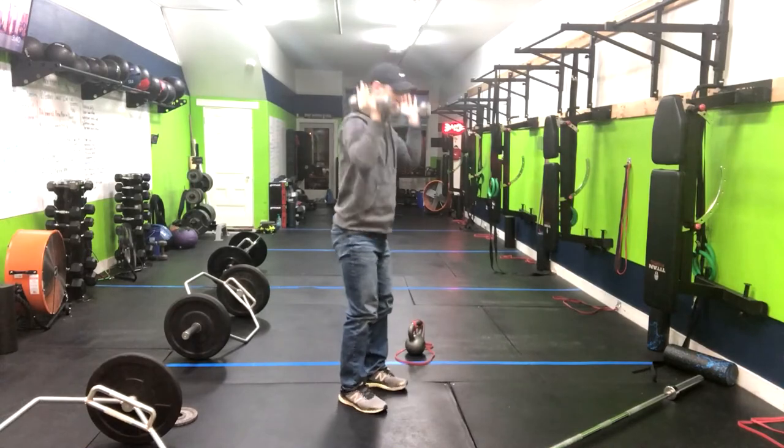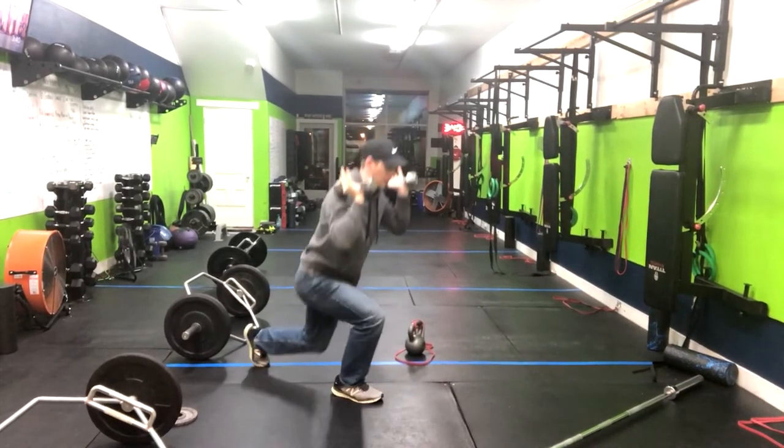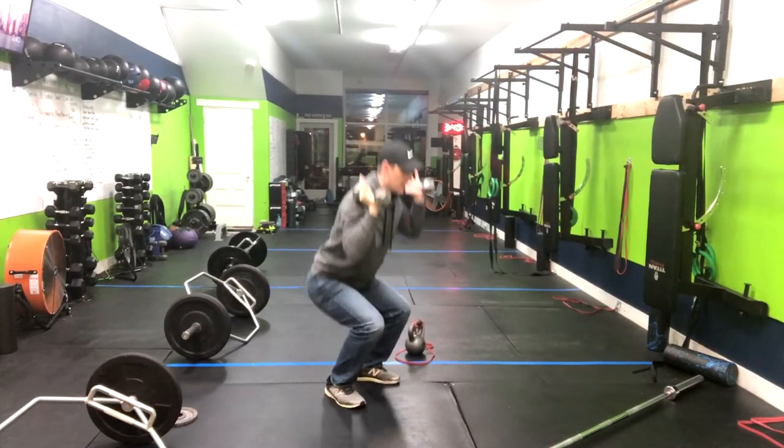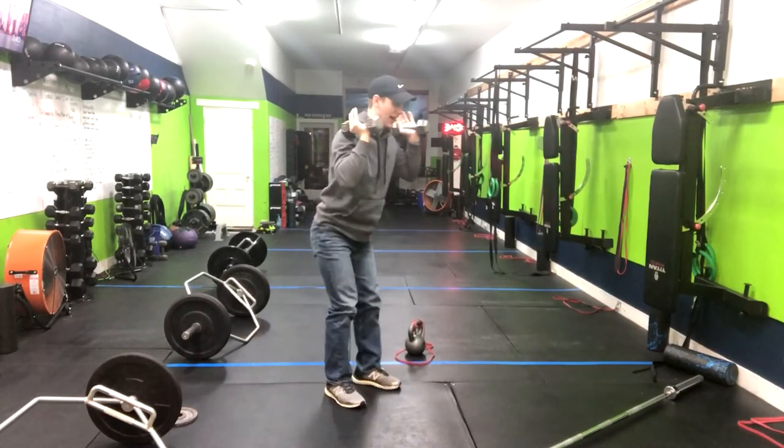I'm going to go right back to our thruster, going right through that. This one's going to get that heart rate up and work almost every muscle in your body.